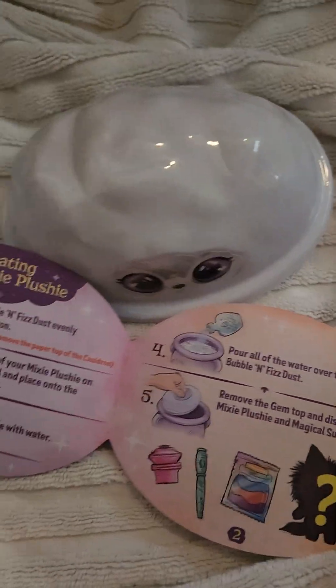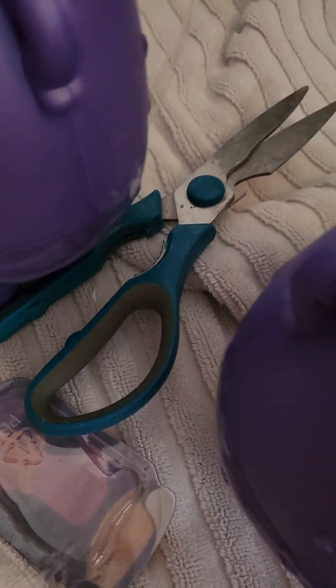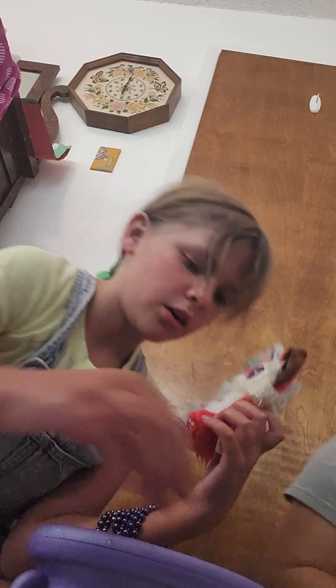Let me just flip the camera over real quick. And then you remove the gem top. That was so weird, it's just all dissolved. Now it says remove the gem top. This is fantastic. Oh my gosh, oh my gosh. Dang, what is this? Okay, so here's mine. She's super cute. And then here they are. Okay, so I got her.